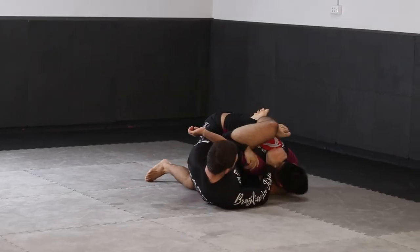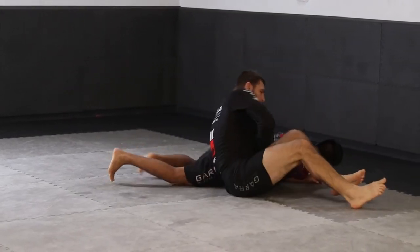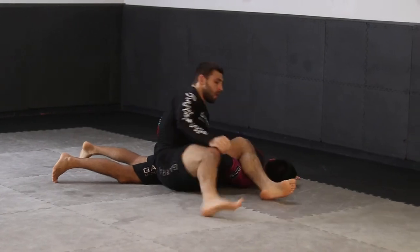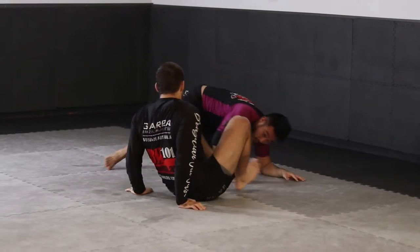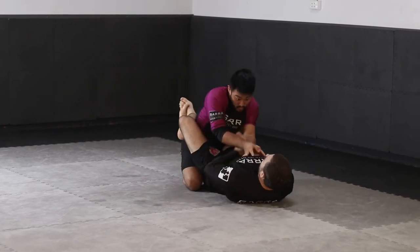Another great option to attack the shoulder is the omoplata. When our opponent defends by bending their arm, we're able to reposition our legs and attack the shoulder joint with an omoplata submission hold.